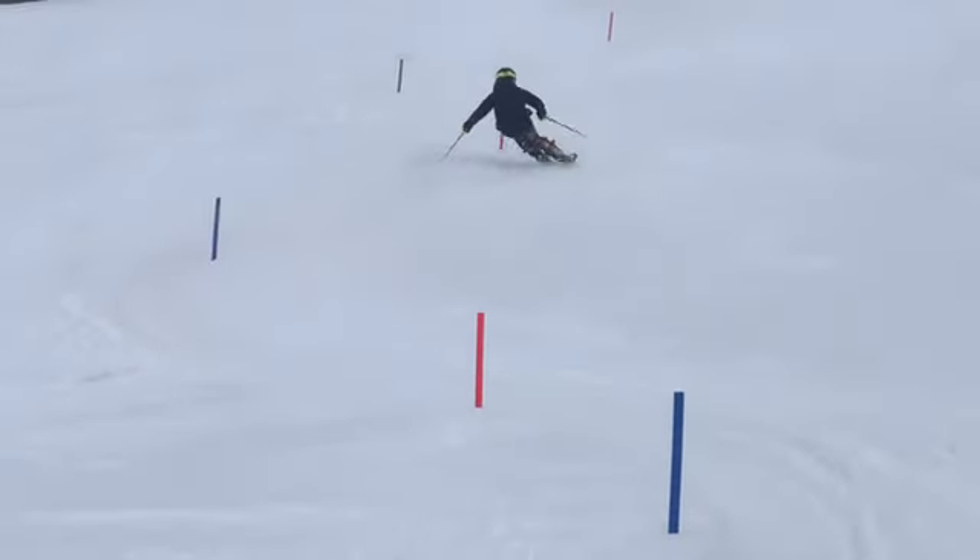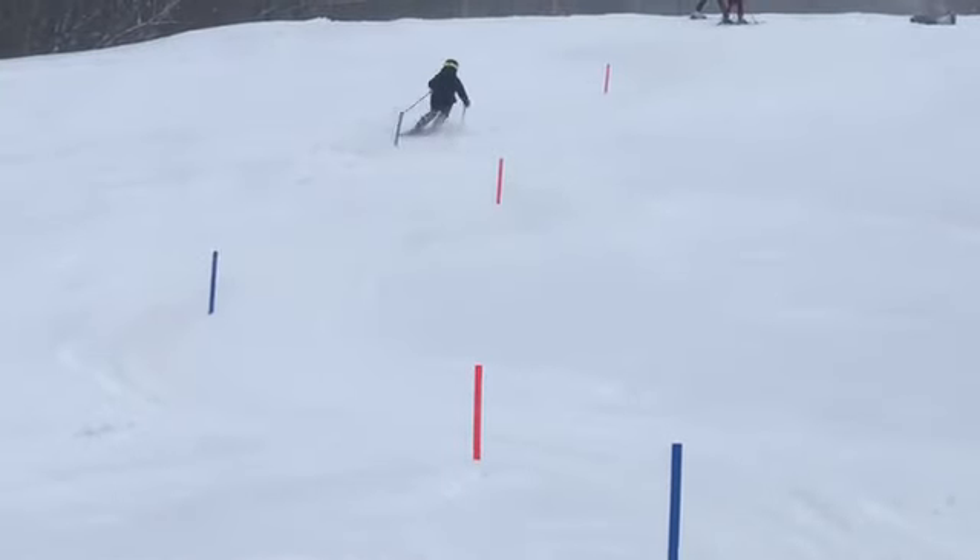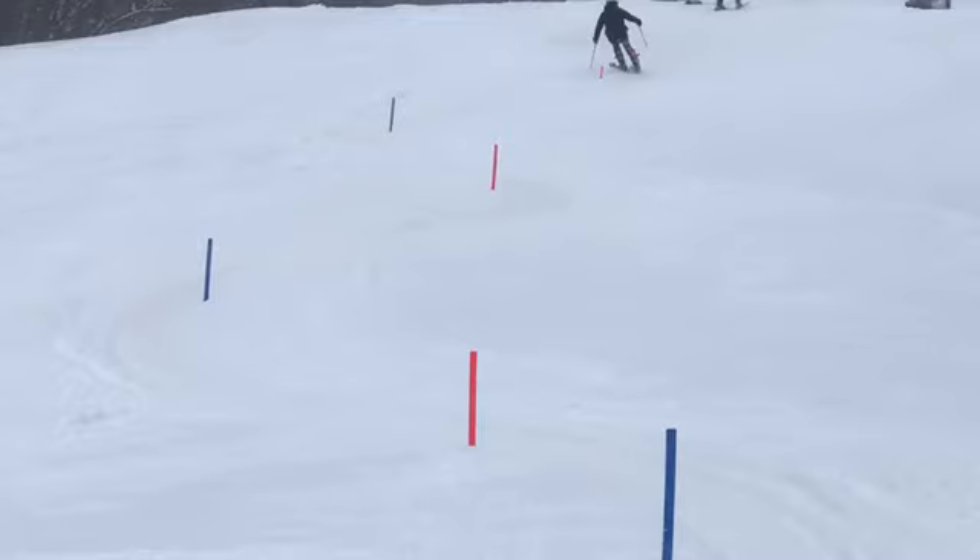Generally speaking, pretty good line down here — bringing turn shape back, I like that. Remember to be patient, get out to rise line before starting your turn. Whenever it's steep and offset, we want to be turning not around the gate but turning around a point somewhere up the hill. We don't want half the turn above and half below the gate — we want to be patient getting out to rise line, making our turn, allowing it to bring turn shape back to the gate. You're doing great — let's really focus on that A-framing and that will help.